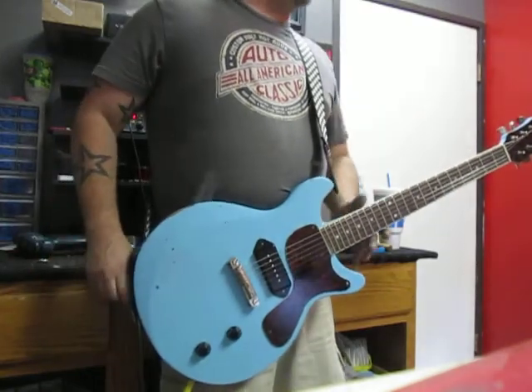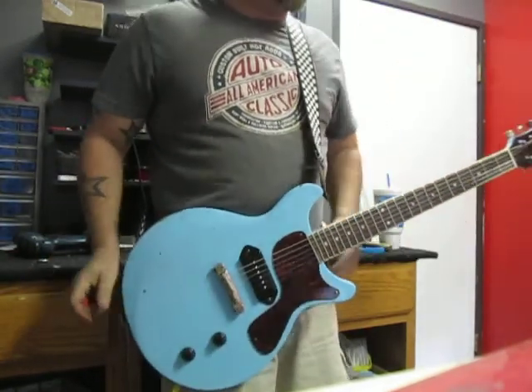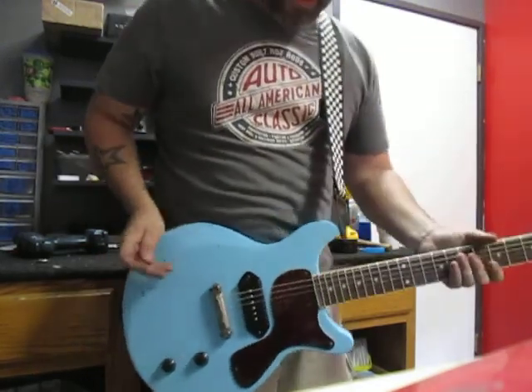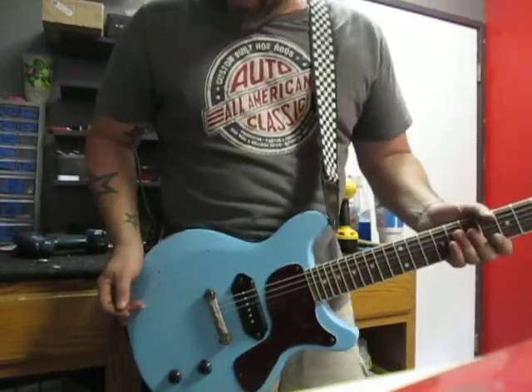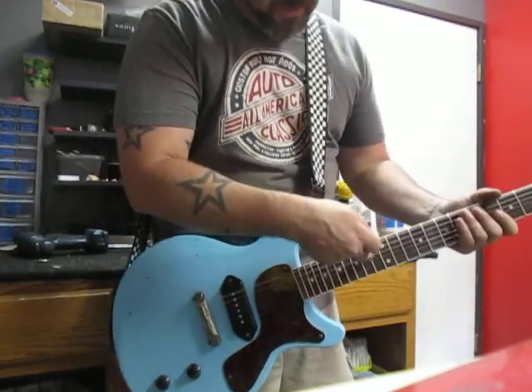This lovely piece of rock and roll fury that's strapped to me is one of our Les Paul Jr. double cutaways. We did them old school style, so to speak. She features a mahogany body with a mahogany neck and rosewood fretboard.